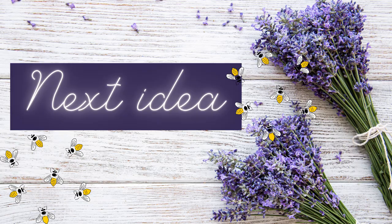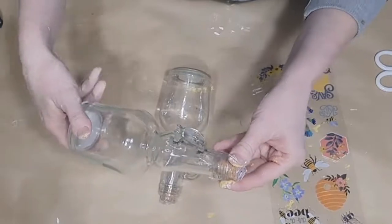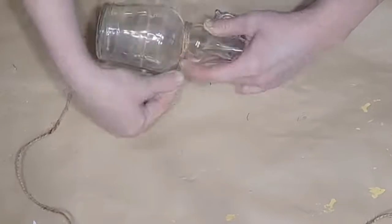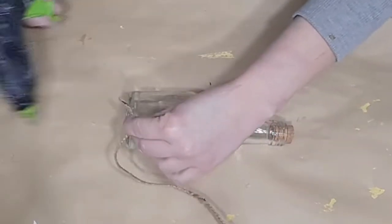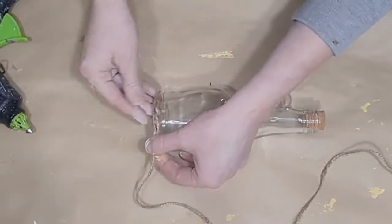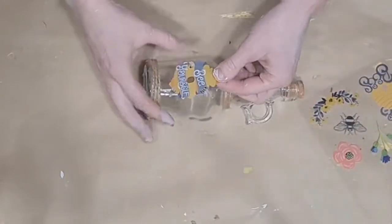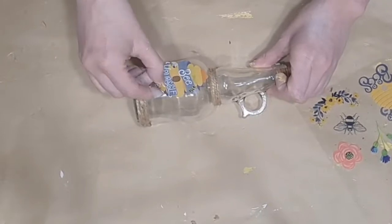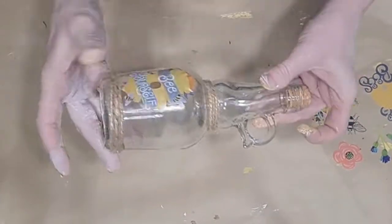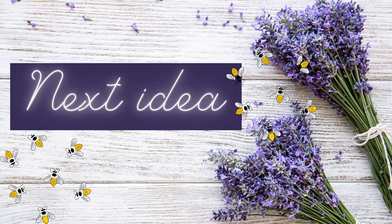For another cute and easy project, I'm using more stickers from that Hobby Lobby scrapbooking pack and adorable little glass containers from Dollar Tree. I wrap thin twine around the neck and bottom of each bottle three or four times, gluing it down as I go, then cut off the excess — doing both bottles the same way. I love these stickers because the outer edges are clear, so they look so nice on glass. For one bottle I use a little beehive sticker that says 'Be Yourself,' and for the other I add a couple of different ones — flowers and a bee.